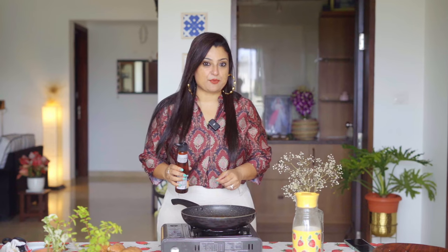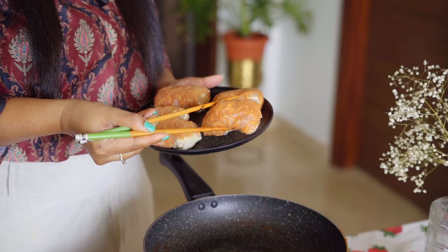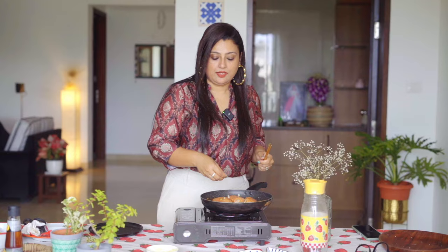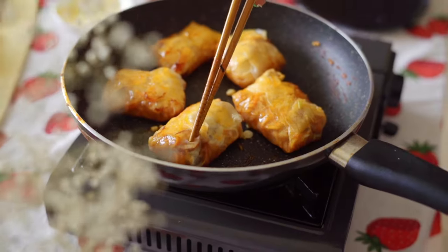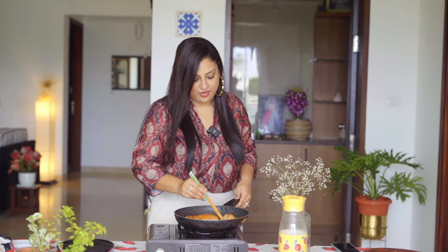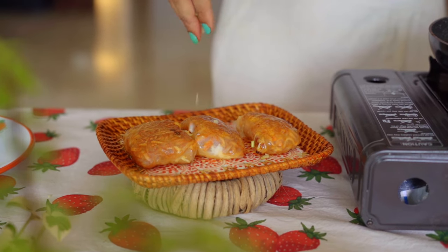Let's fry the Rice Paper Roll. I am using Sesame Oil — you can use Olive Oil for this. You can add a little bit of Sesame Seeds, but I don't have any so I am using a little bit of Spring Onion. Time to turn this around. The Ramen Spring Rolls have turned light golden in colour, time to take them out now. Sprinkle some Spring Onions.